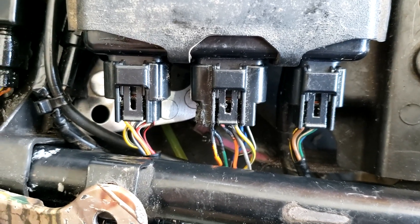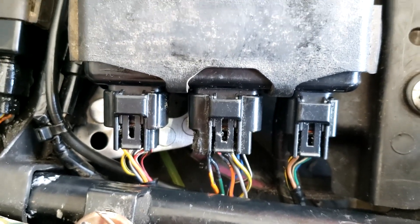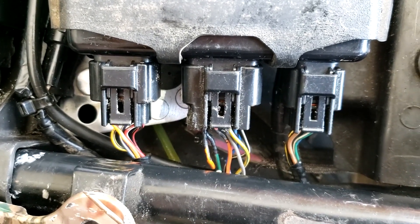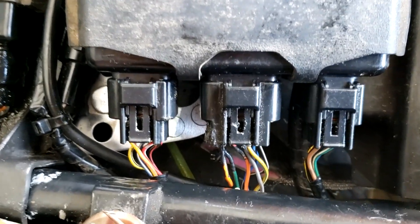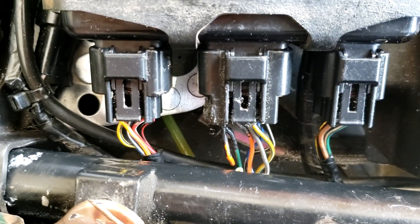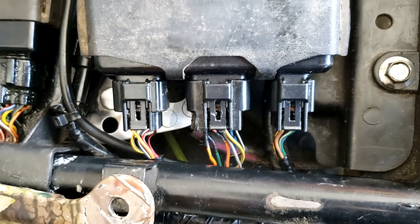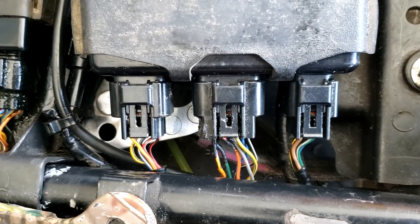So that could be a problem. That does go to the CDI box, so we've got to check all those wires. Somebody's really played with this stuff — as normal, as the whole damn machine. Really beginning to hate this machine.